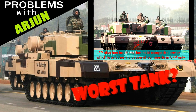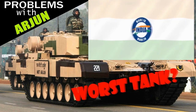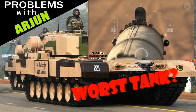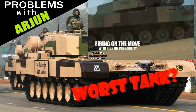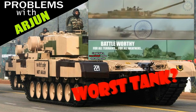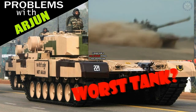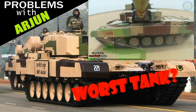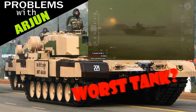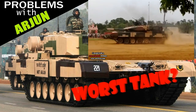Now that we are done with the armor design, let's take a look at firepower. The Arjun main battle tank is armed with a 120mm rifled gun — yeah, you heard it right, the gun is rifled. The problem is that the tank entered service in 2004. Even the armor design was old at the time, especially since the Leopard 2A5 turret design already existed, and they decided to go with one from the late 1970s. And even the gun is basically the British one from the Challenger.